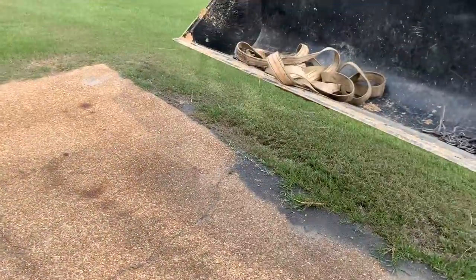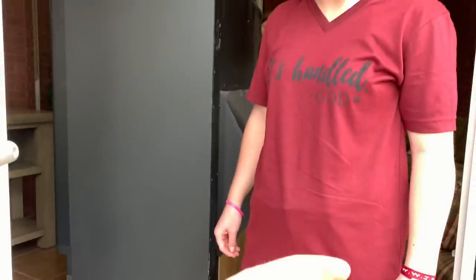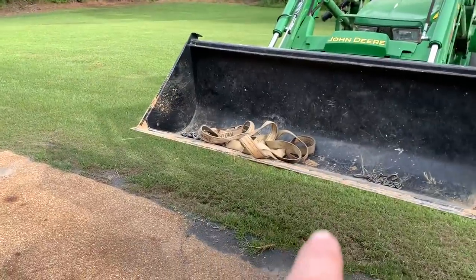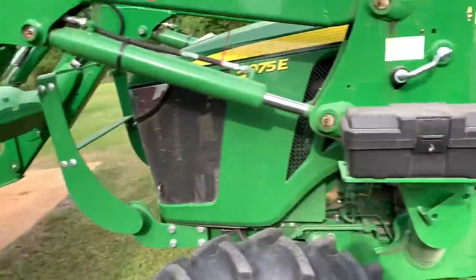I want the lip of that bucket to get within about that close of those bricks right there without hitting them. I want it flat. So we're gonna take this big screen TV, put it in the bucket, put a strap around it, and put it in the carport to be picked up tomorrow. All right, we're on the same page. Let's get this thing out here.